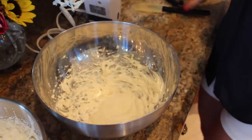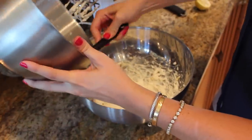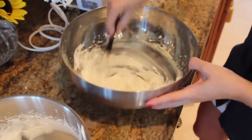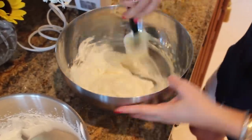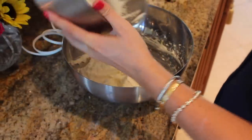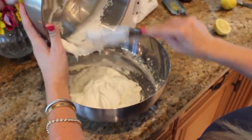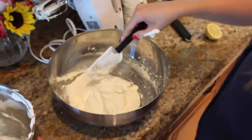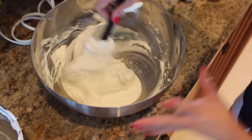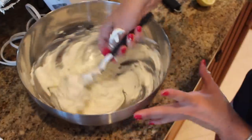We're going to whip it until it's nice and smooth and light, just to add some air into it. So now to get this even more light, what I'm going to do is take about half of the whipped cream and mix it in just like this to get that consistency lighter. And then we're going to fold in the rest of the whipping cream — we're folding it as opposed to stirring it because we want to keep those air bubbles in there and keep it really light.